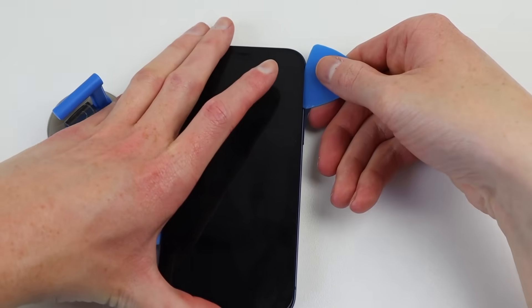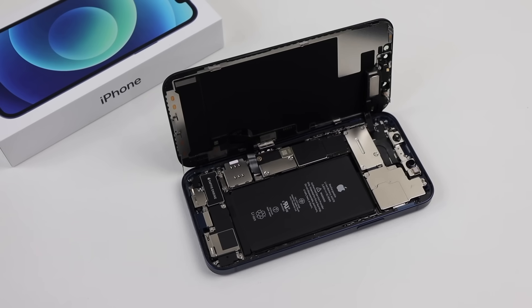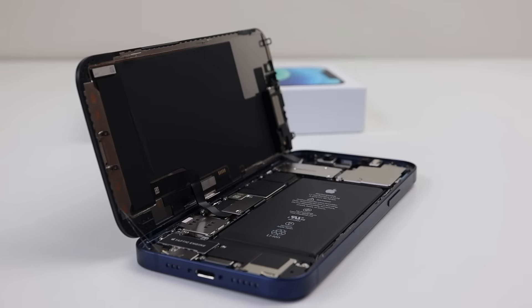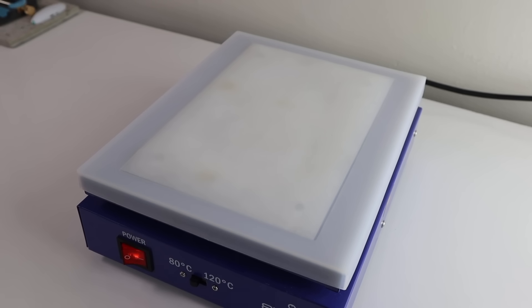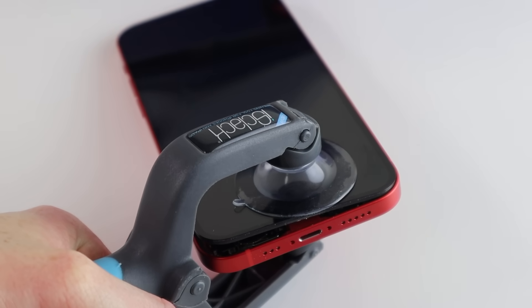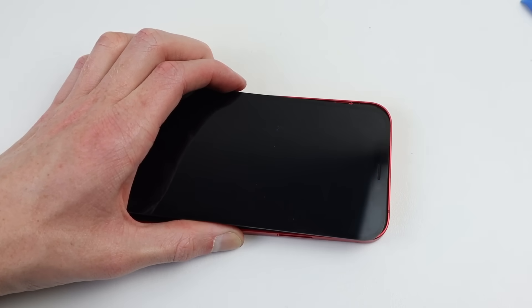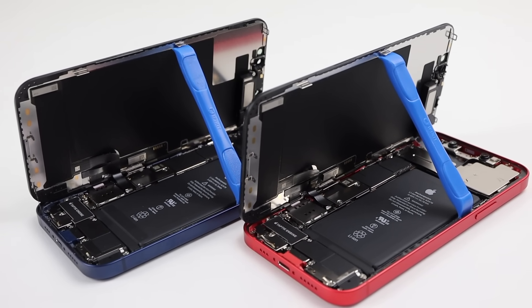From here, getting the display off is a pretty straightforward process. I can simply run the picks up the sides and around the top of the phone until it unlatches, then lift up the display to the left hand side. This year the iPhone's logic board is on the opposite side. Getting a first look at the internals, we find a 2815mAh battery, which is much smaller than many other phones I work on. With our blue phone open, it's time to crack open the red iPhone 12. Removing those pentalobe screws and repeating the same heating process, but this time I heated the phone for 5 minutes on 120 degrees. The display practically popped right off — this definitely worked much better than the 80 degrees I tried previously.